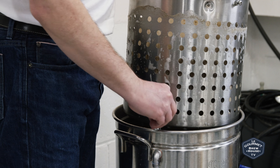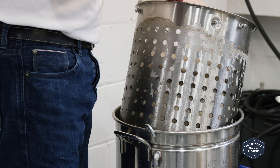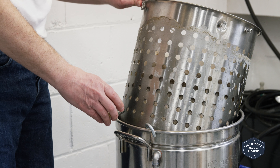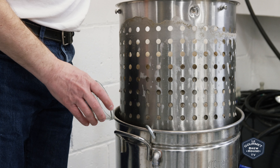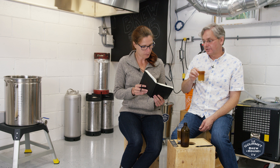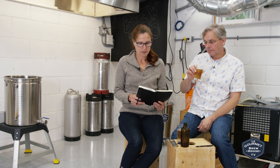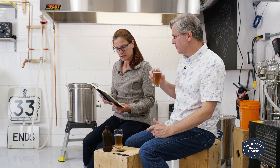This is also the first time we did a first-wort hop. As soon as we pulled the bag out, we threw in some Columbus and left it in as it came up to a boil — my reading indicates that gives you a smoother bitterness. Then we had some Centennial and some Citra at five minutes. So first-wort hop, and then the next hop additions were at the final five minutes.